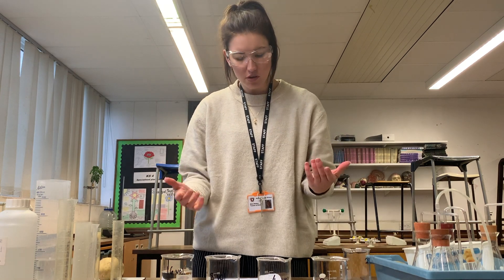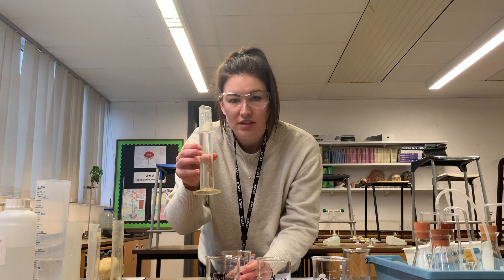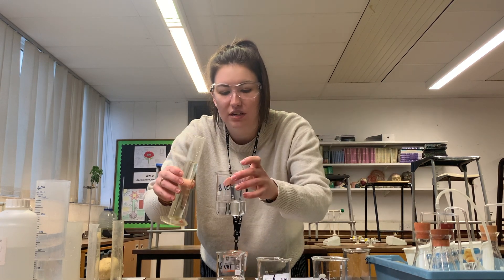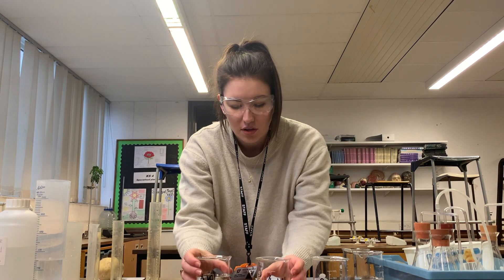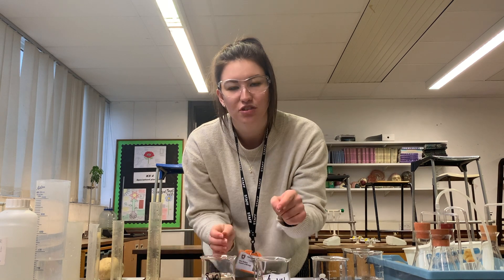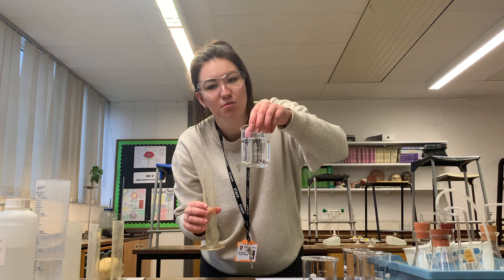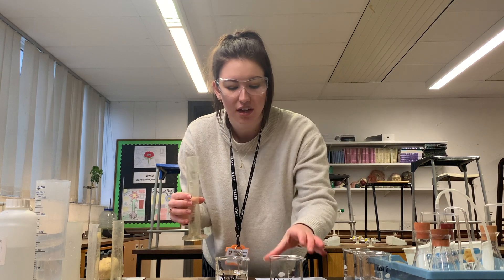This is 100 centimetres cubed of our 16 vol solution going into our 8 vol beaker that already has 100 centimetres cubed of water in it. Next we need to pour 100 centimetres cubed of our 8 vol solution into our 4 vol beaker that has 100 centimetres cubed of distilled water. Last of all we are going to pour 100 centimetres cubed of our 4 vol solution into our 2 vol beaker that has 100 centimetres cubed of distilled water in it.